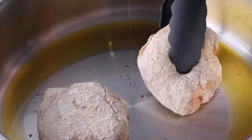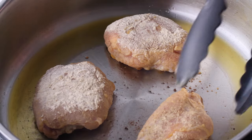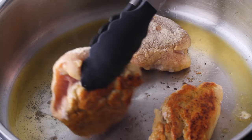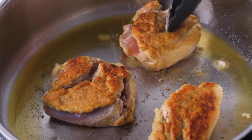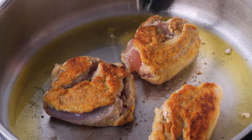I seared the chicken on both sides until golden, which took around three to five minutes per side. It won't be cooked all the way through, and that's okay because we're going to finish it in the oven. You just want it seared and crispy on the outside to help trap in all those juices. Work in batches and keep spacing between your chicken — otherwise they'll steam instead of sear.